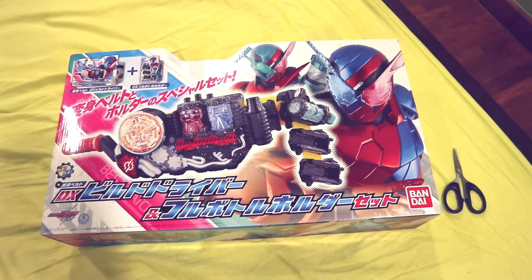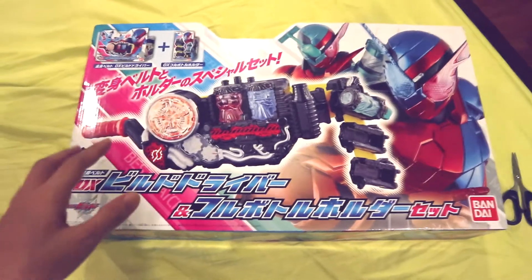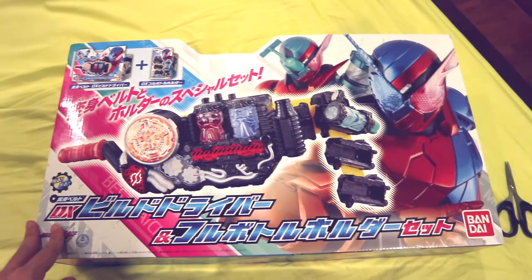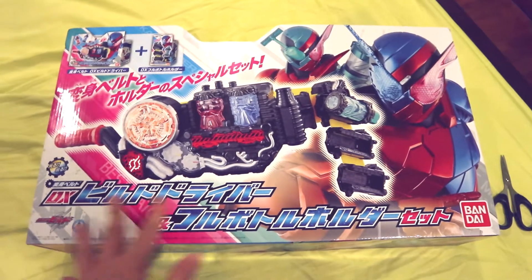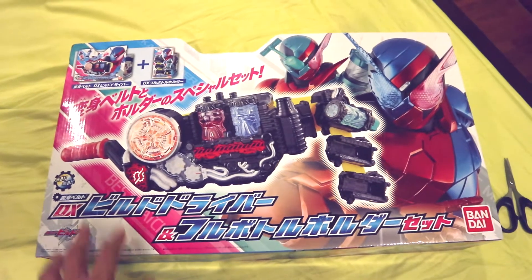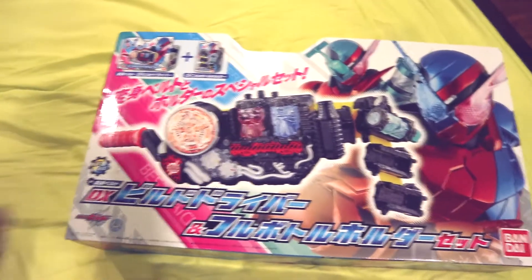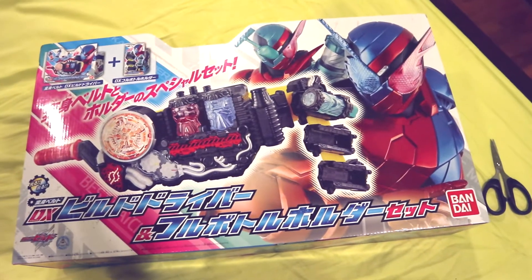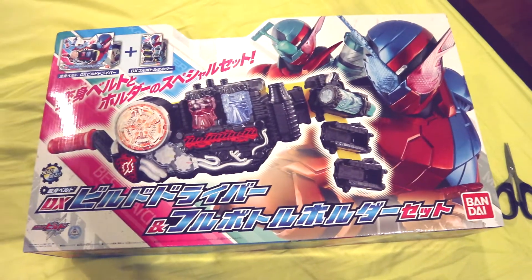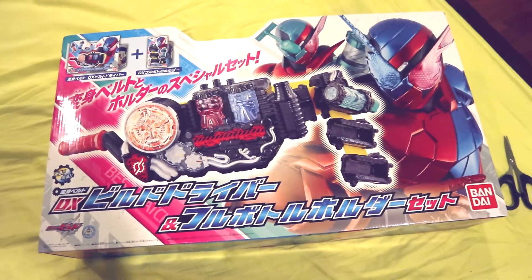Hey guys, Russ Mero here. Even though it's kind of late to the party, my Deluxe Build Driver has finally arrived, and tonight that's what I'm opening for you guys. This isn't the ordinary Deluxe Build Driver set — it's actually the Deluxe Build Driver and Deluxe Full Bottle Holder set, which is why this box is so big. I can't fit it in my light box or on my recording desk, so I'm just going to try and open it for you guys.